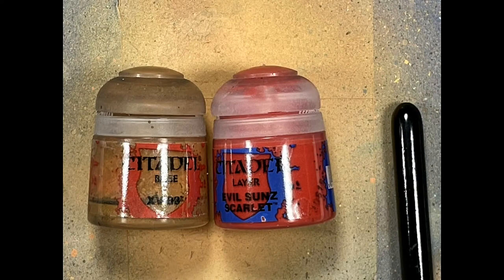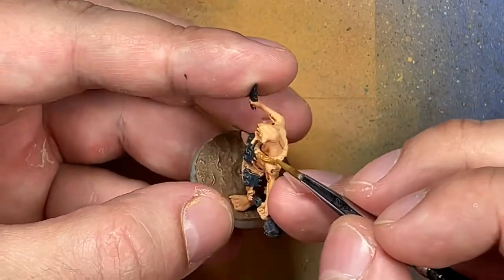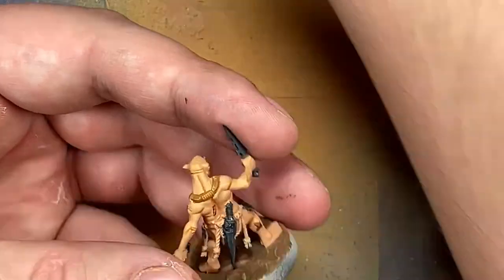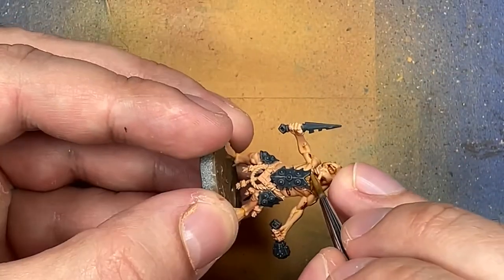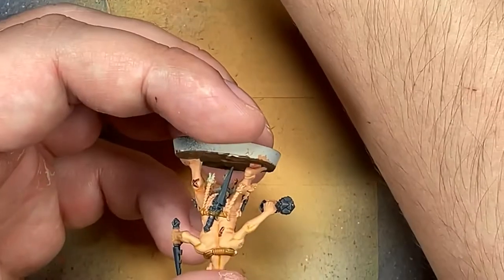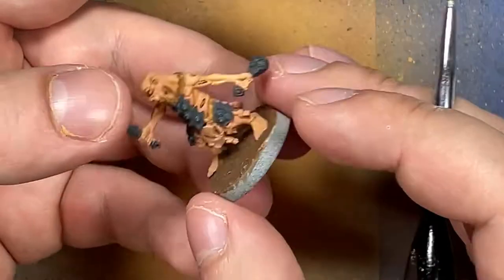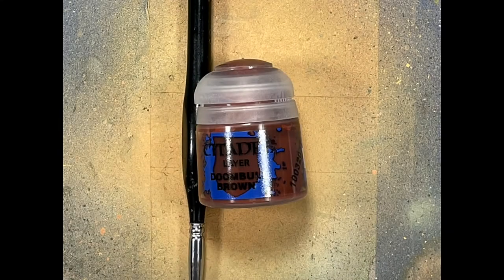And now with XV-88 and Evil Sun Scarlet, we're going to paint a few extra details on the model. They have these cords wrapped around connecting their armor, like ropes. I'm going to paint that with XV-88. And with Evil Sun Scarlet, we paint all the ropes — they have a lot of ropes hanging. They kind of remind me a little bit of some samurai armor in the way they dress. And with Doombull Brown, we're going to paint the loincloths that they have.